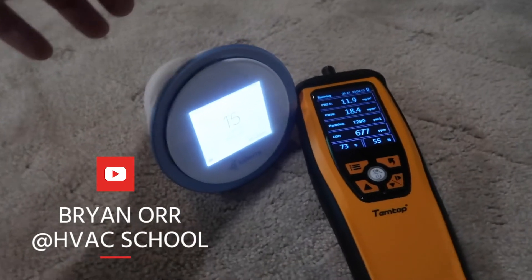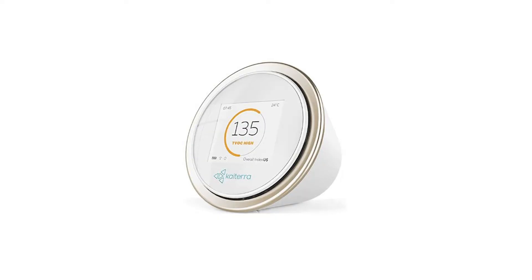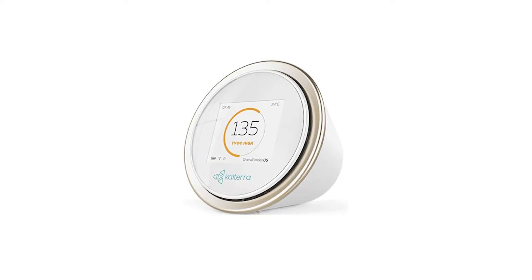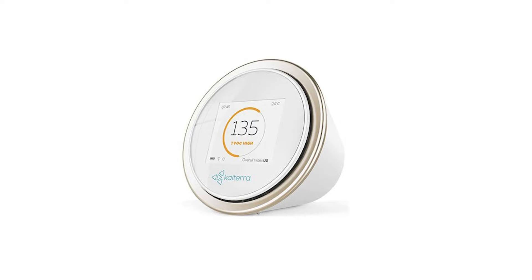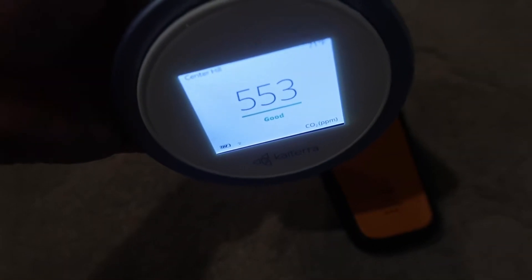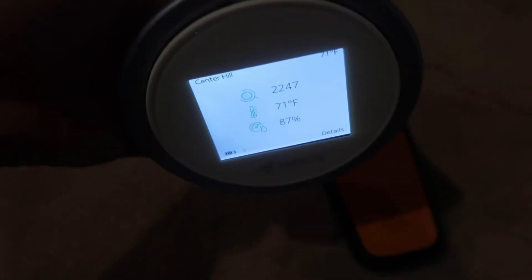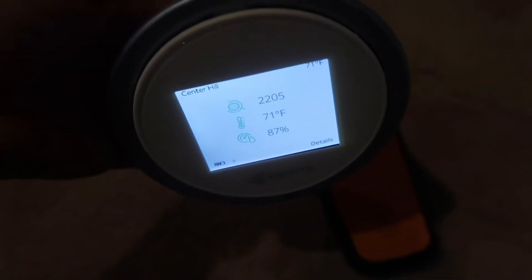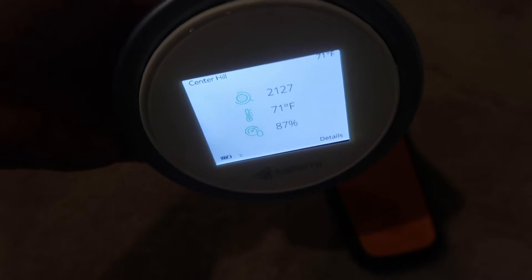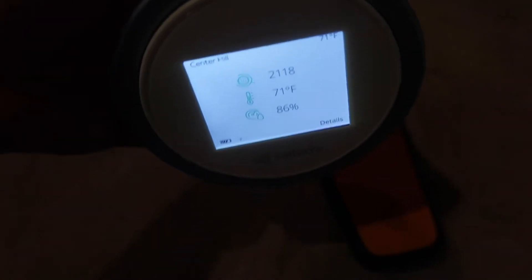I've been talking a lot on social media about how much I like this device. It's called the Laser Egg, by a company called Kyterra, and it does a lot of different things. Right now it's showing PM 2.5. It shows CO2, which is one of my favorite things to look at inside a home because it really tells you something about ventilation. And you can see right now we're in the good zone. It also measures humidity and temperature.